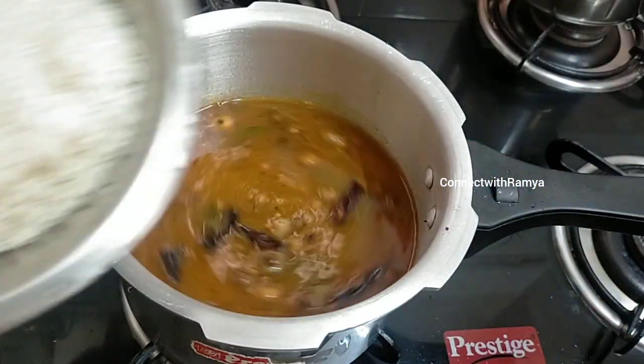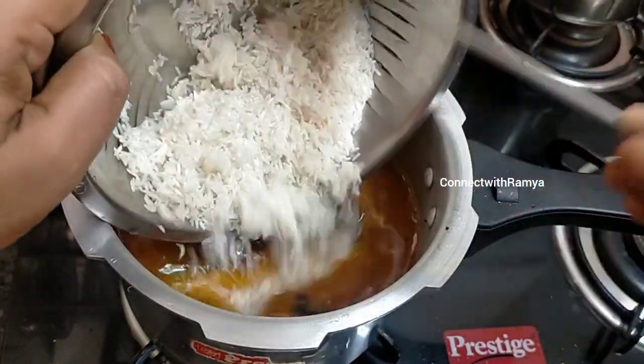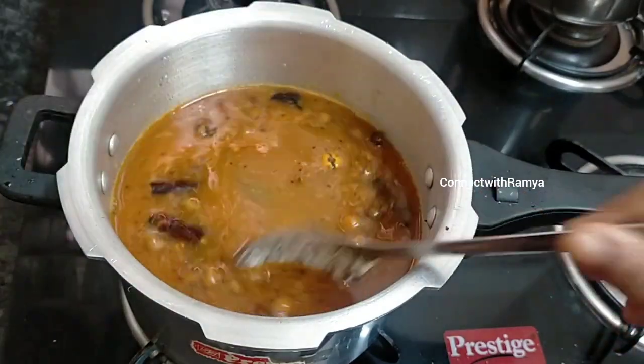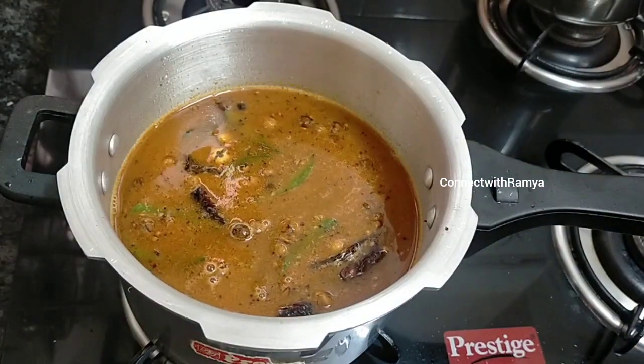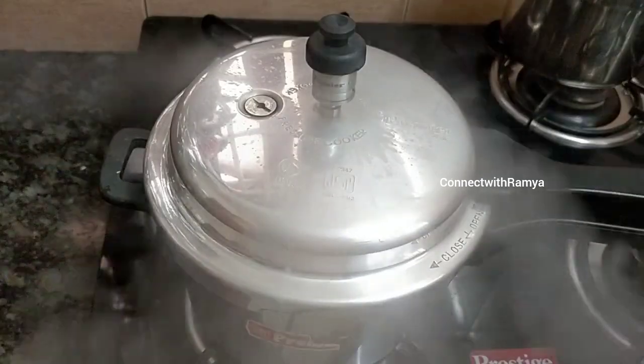1 cup of product. Let's do this for a night dinner. It's excellent for a night dinner. Let's put it in the middle on medium flame.